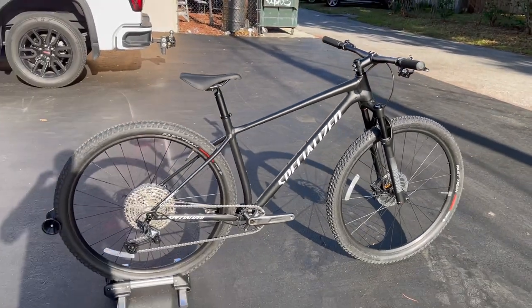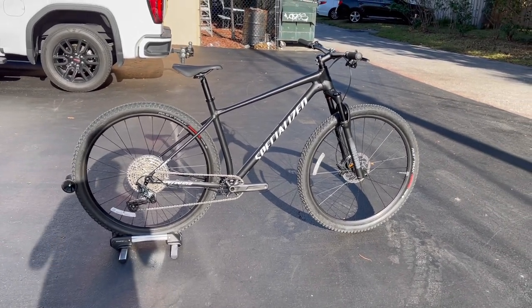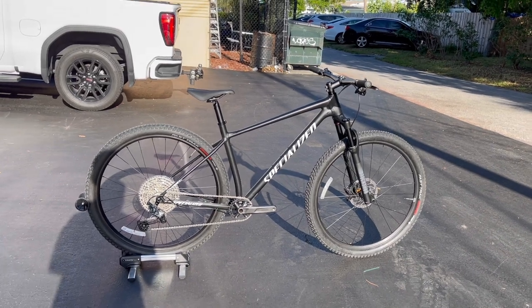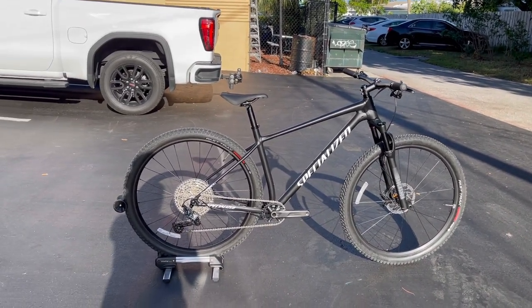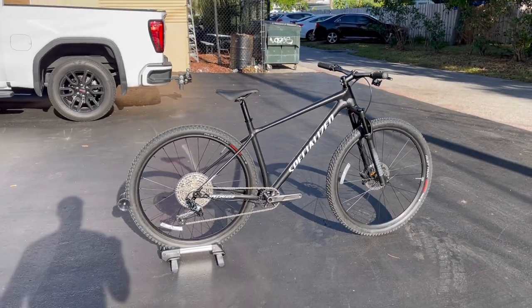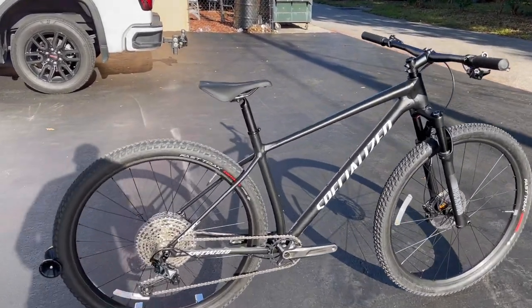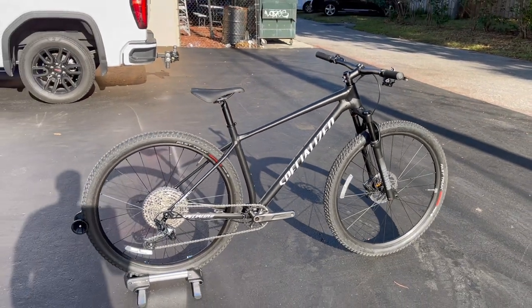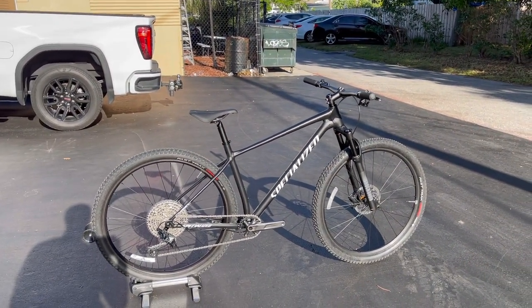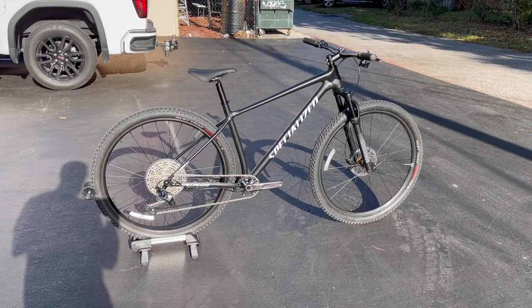At $1,900 the Chisel Comp sits just below the Specialized Epic Hardtail, which is a full carbon hardtail but more race-oriented and more expensive. Maybe you're a diehard aluminum fan who doesn't want carbon — or doesn't want to deal with it — and this is essentially a race-day XC bike in aluminum form where you still save some money. I still get people asking for high-end aluminum hardtails all the time; it's not specced with an XX1 drivetrain, but you can always upgrade with the money you saved.